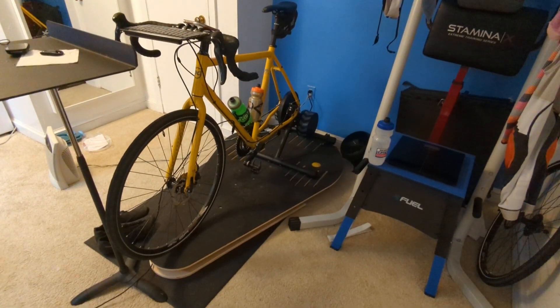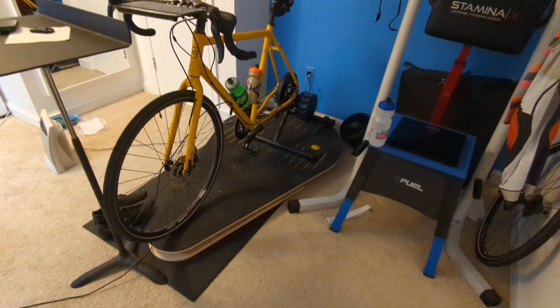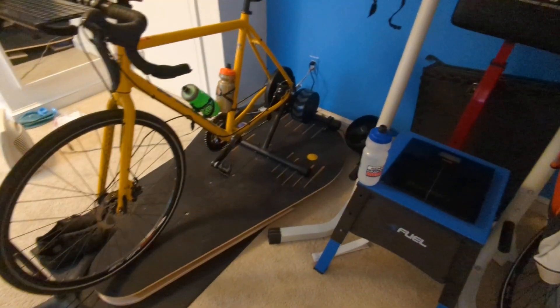This is a short video of my pain cave just to show my setup. I have a direct drive trainer, a Kickr Core, and I also have power meter pedals.